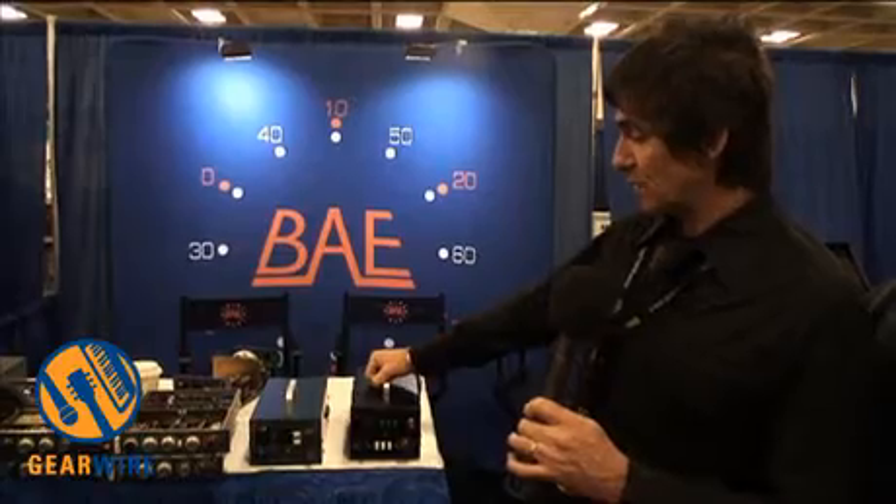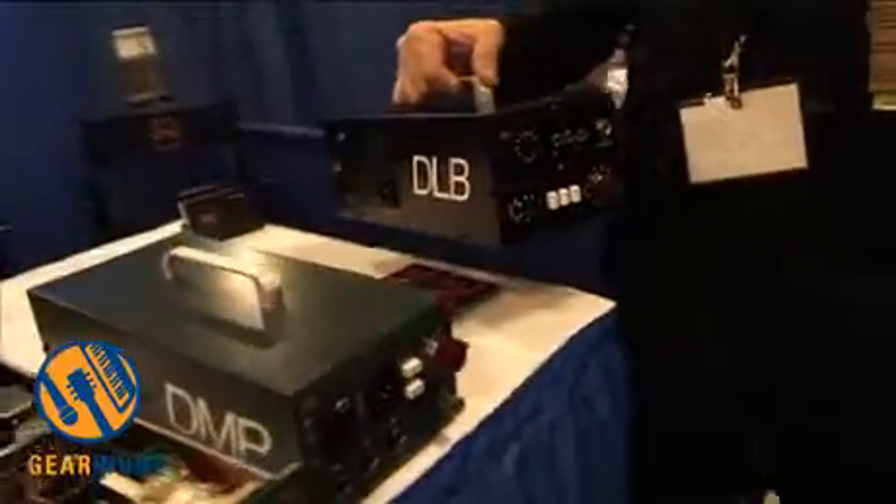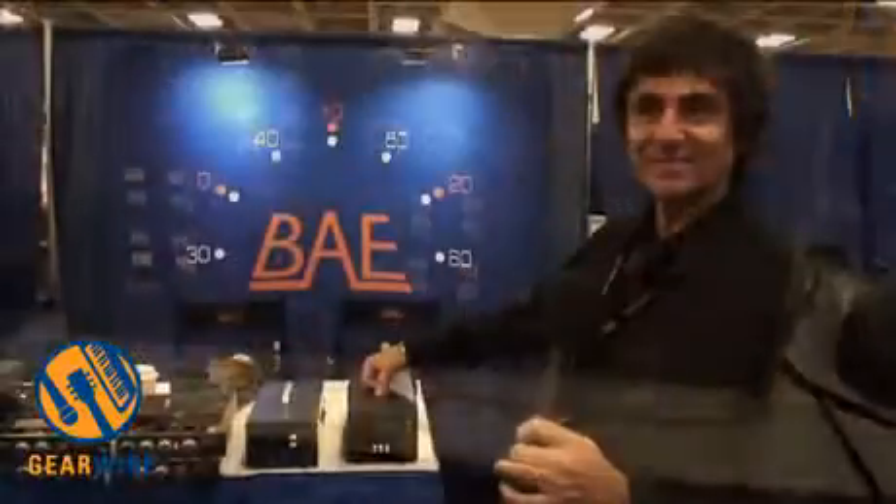Both products are shipping now. Just go to baeaudio.com to check out the whole line. There you have it. Cheers.